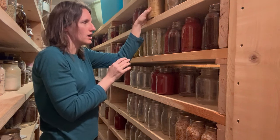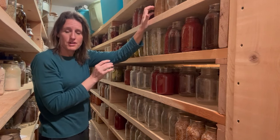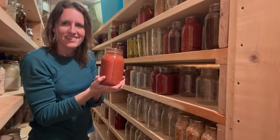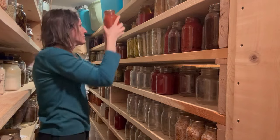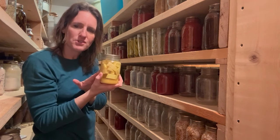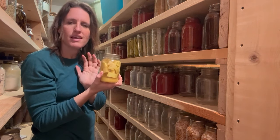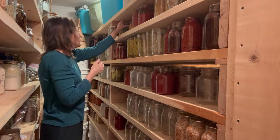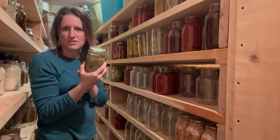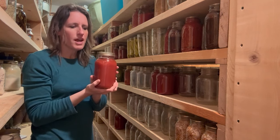Here is home-canned sauerkraut — we made this with our own cabbage, turned it into sauerkraut, and canned it so we have shelf-stable sauerkraut all year long. We love it with hot dogs, in a reuben pizza, sausage and sauerkraut soup, and lots of different things. This is V8 juice — our own homemade version. And this is pineapple zucchini: zucchini canned in pineapple juice that you can use like pineapple in cooking, salads, or pineapple upside-down cake. This is our dill relish, which I use mainly for cheeseburger pizza.